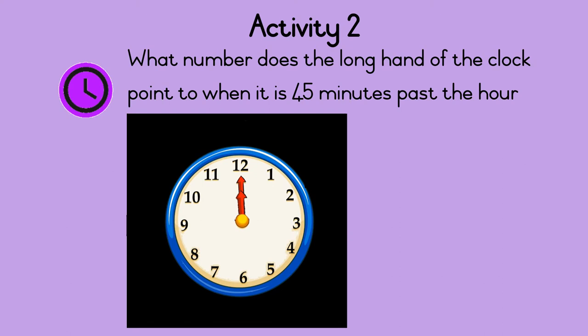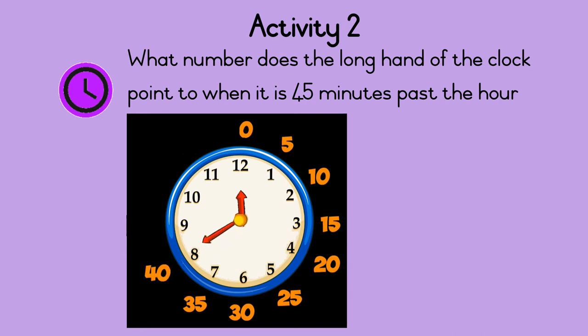What number does the long hand of the clock point to when it is forty-five minutes past the hour? Let's count. Zero, five, ten, fifteen, twenty, twenty-five, thirty, thirty-five, forty, forty-five — stop. So the long hand of the clock points to the number nine when it is forty-five minutes past the hour.